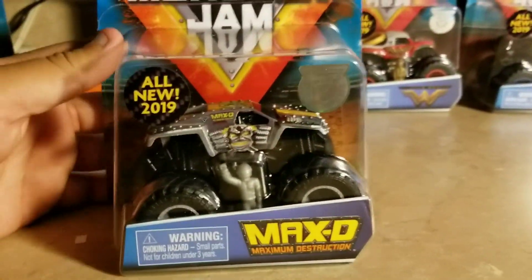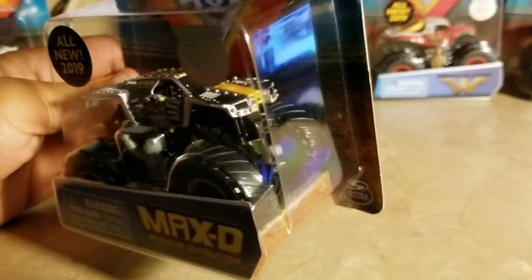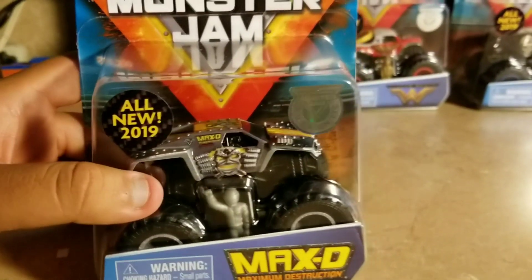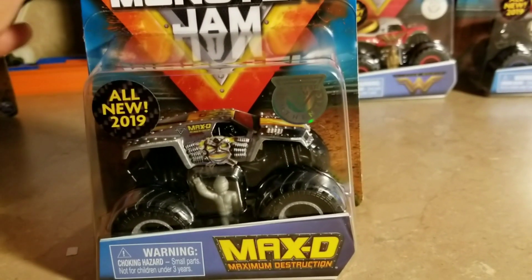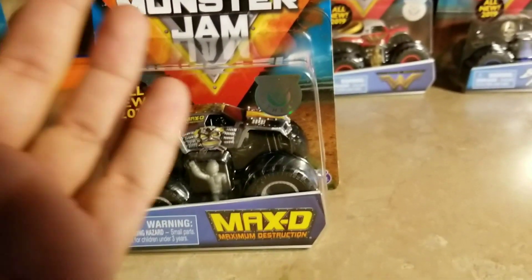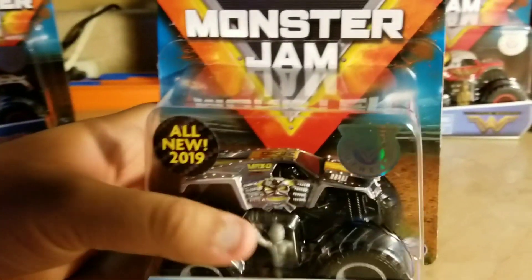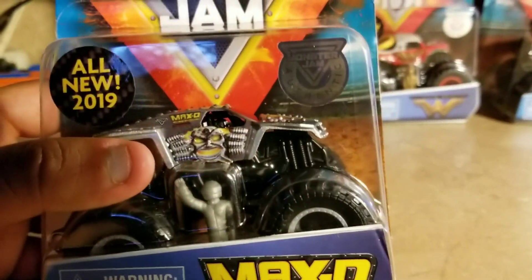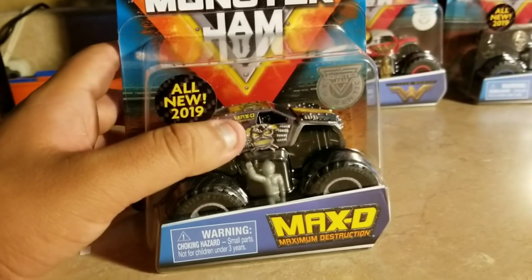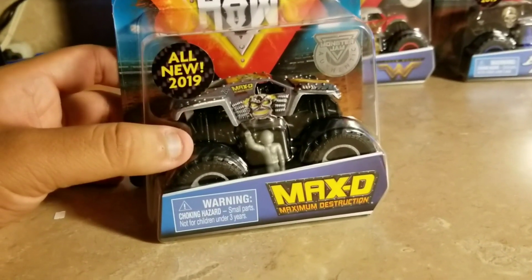Next up is Max D. This is the Spin Master Max D. It does look accurate, but everybody's been wondering about the spikes. The reason they did this is for safety — they don't want children getting hurt while they're playing. If you grab the sharp spikes, that's going to be very painful. So out of respect for safety, the spikes were toned down. You've got to respect that.